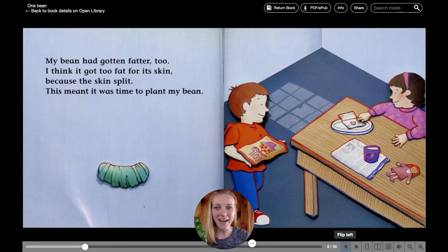My bean had gotten fatter, too. I think it got too fat for its skin, because the skin split. This meant it was time to plant my bean.